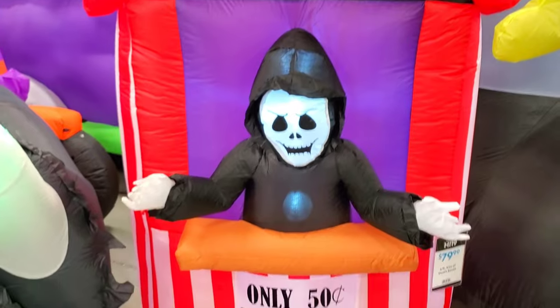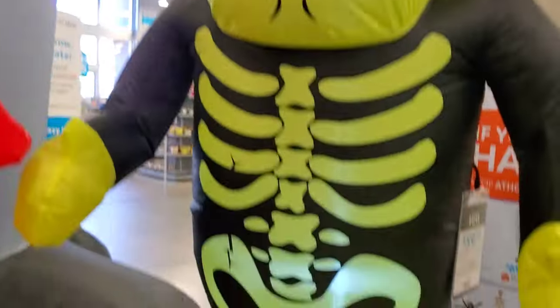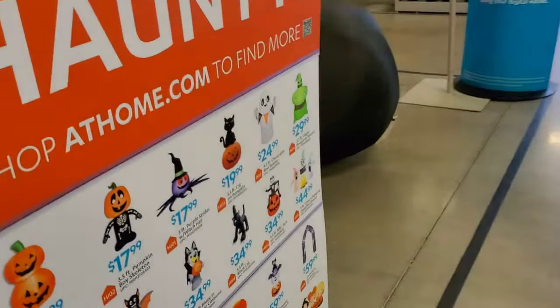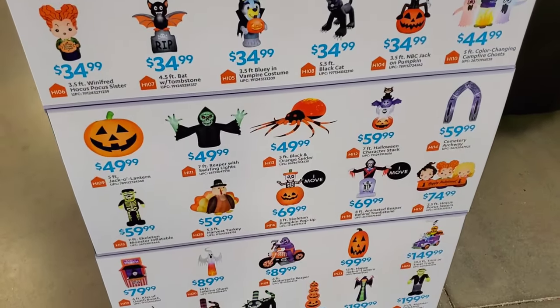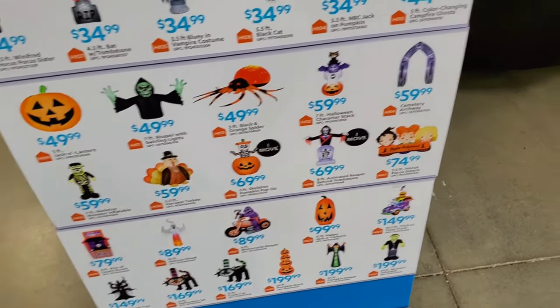Over here we have the Kiss of Death for $79. And here's another Frankie right here — this guy is $59. And you can see here the prices of the inflatables. There's a lot of little mini inflatables too. There's a kaleidoscope spider for $59 — pretty cool.